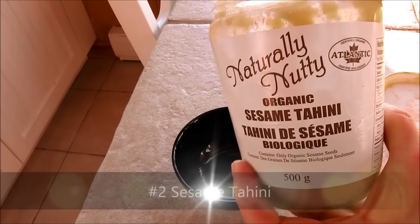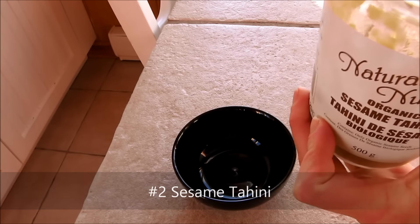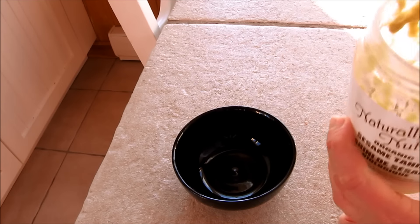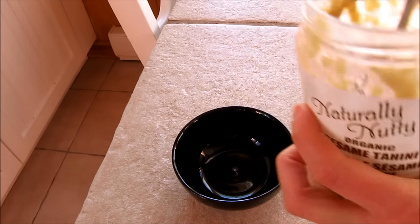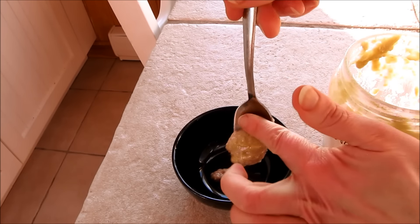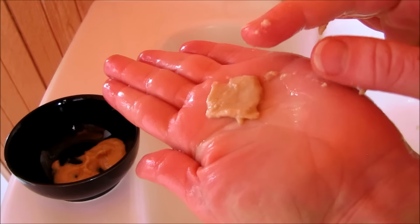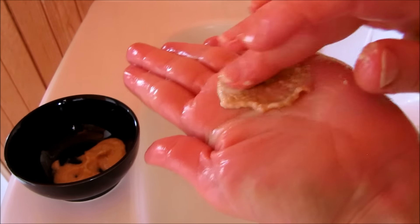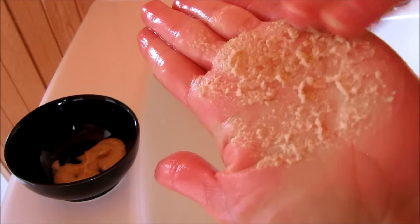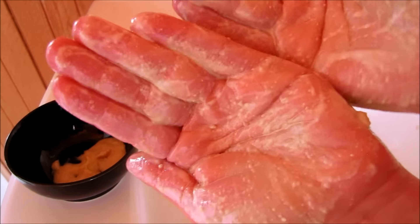Number two is organic tahini. Any nut butter could also work, but sesame tahini is made from sesame seeds and sesame seed oil. Just make sure that it's pure and the only ingredient is organic sesame seeds. This is a perfect cleanser for those with dry skin. When mixed in the palm of your hand with a little water, this sesame tahini becomes a very creamy and moisturizing facial wash, and it also mildly exfoliates. Just look how creamy that is.